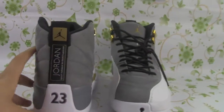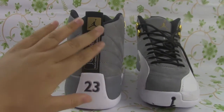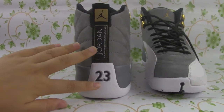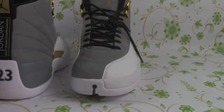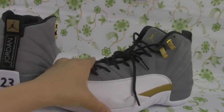Let us look at the back of the shoe — really clean. And the number 23 here. On the other shoe, you can also see that.